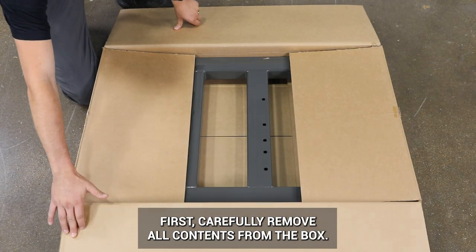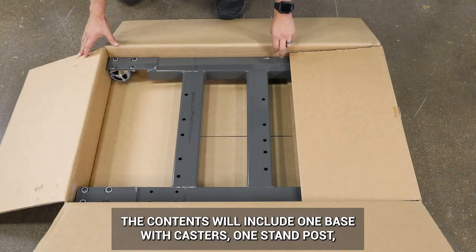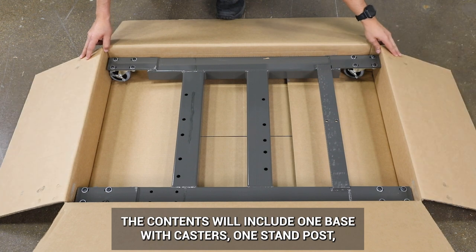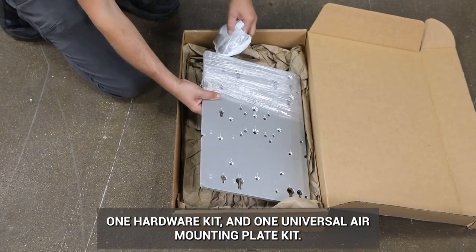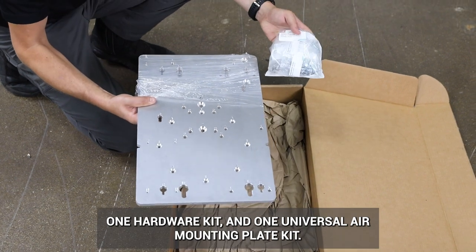First, carefully remove all contents from the box. The contents will include one base with casters, one stand post, one hardware kit, and one Universal Air Mounting Plate Kit.